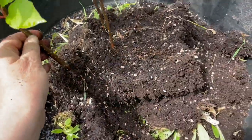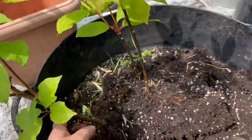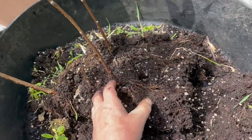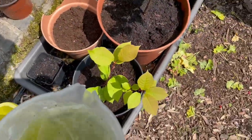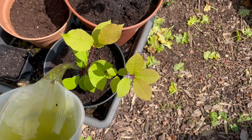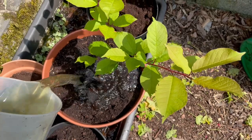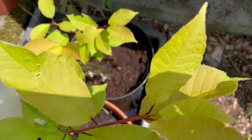I'll take two hands to separate these beautiful babies out. I'll take more cuttings this year later on as well. And here we have three dog cherries, and they're going to get a really good soaking in their new pots.